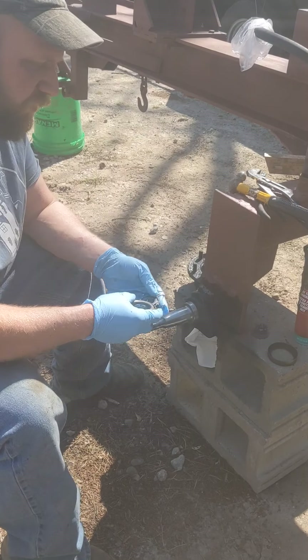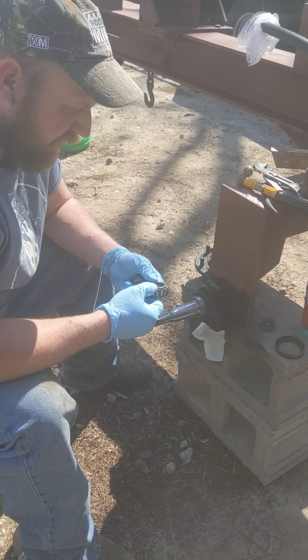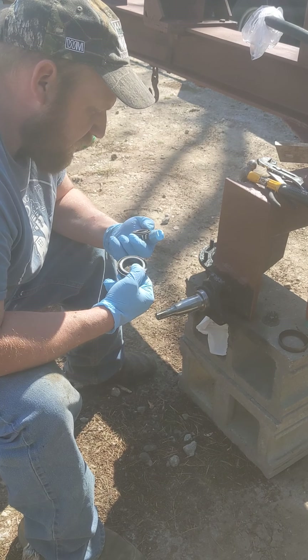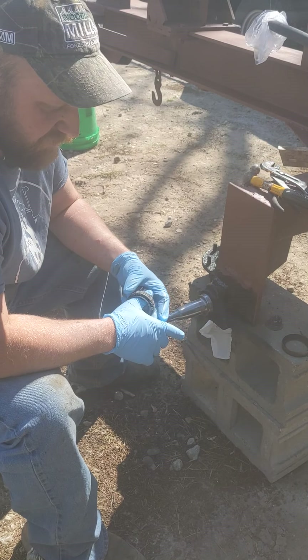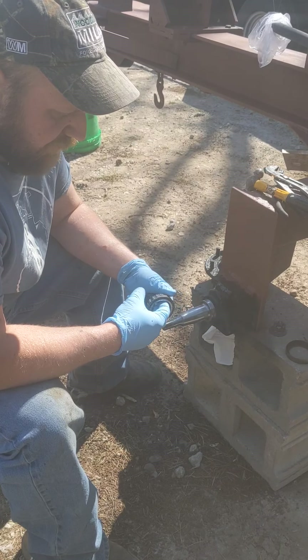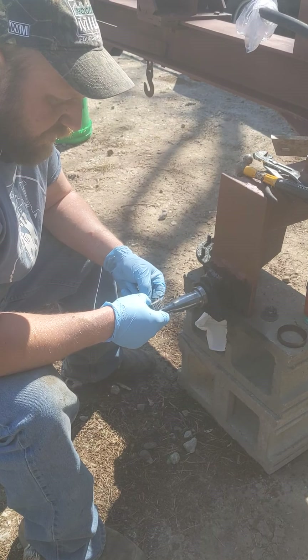Speaking of brands, I was curious what ones they were. Two of these were Timkens and the other ones were NDHs. But again, both made in the U.S. Timkens are great bearings — a lot of GM vehicles have Timkens. I looked them over and there's nothing wrong with them.